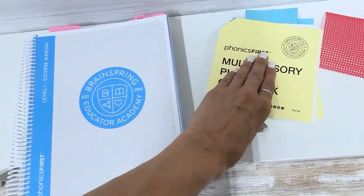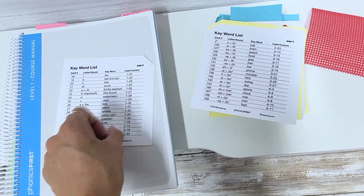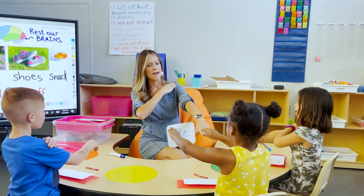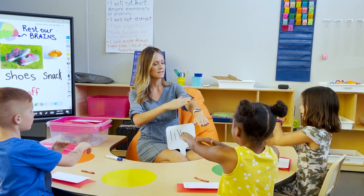The curriculum is very easily adaptable to any classroom. I've heard teachers share everything from using it whole group and then going to small groups, to educators using it to open up their language block, to reading specialists using it exclusively. So it's very easily adaptable. The multi-sensory aspect is my favorite for students because it keeps them engaged and hands-on and makes learning fun, which is so important.